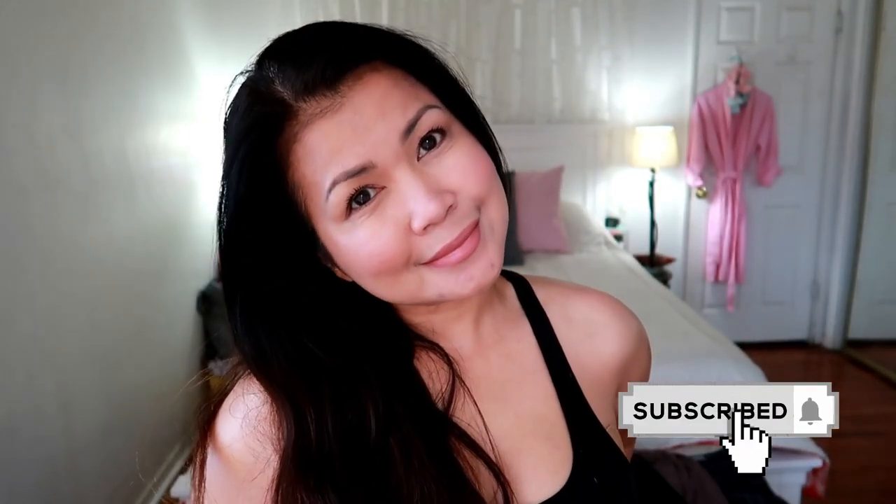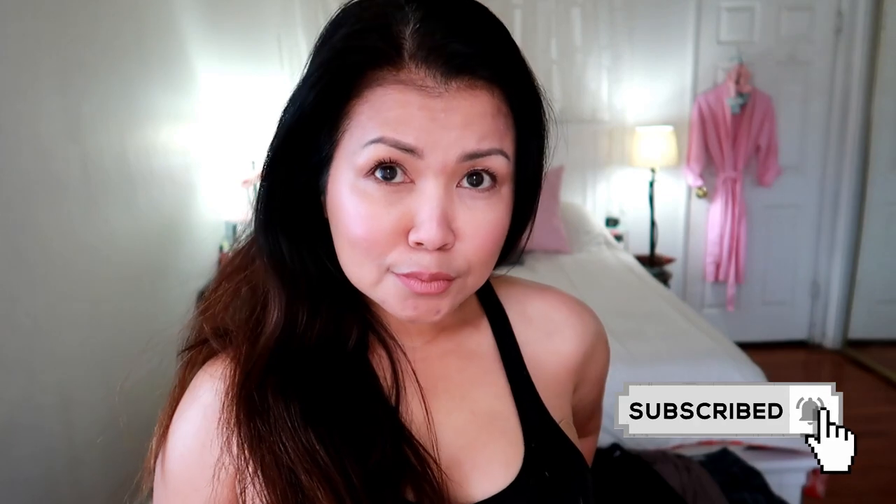And this is it — this is all I needed. Thank you so much for hanging out with me and I'll see you in my next video!